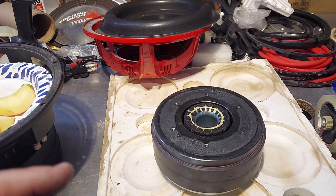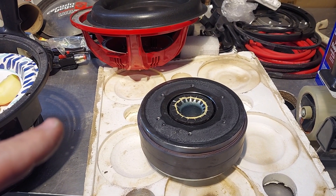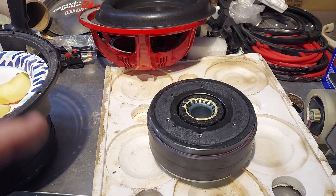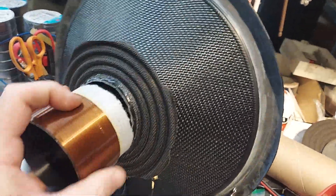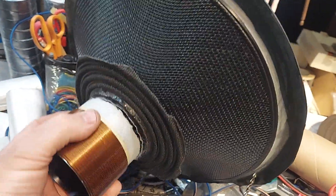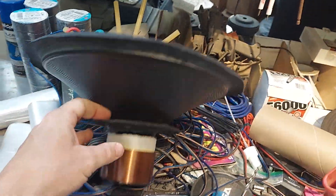Because he already burned one up — he killed this one, killed the woofer not the amp. Usually you kill the amps on these, but he killed the subwoofer. I was expecting a burnt coil; turns out it wasn't burnt. He just bottomed it out, there was some rubbing on it, and it ended up doing just like a prolapsed situation — it snapped. Great looking cone though.